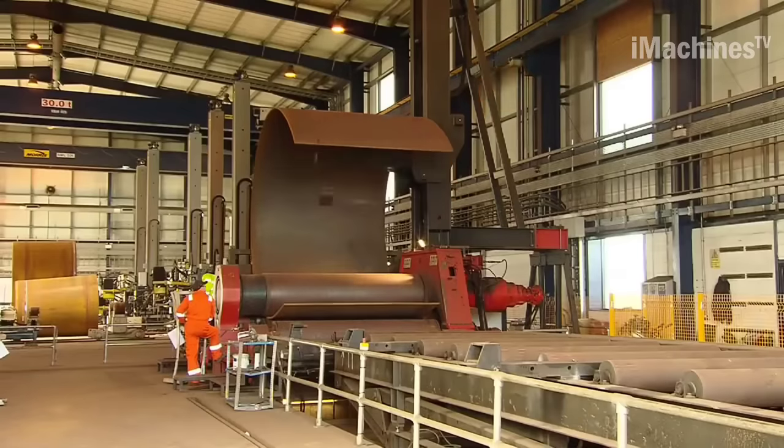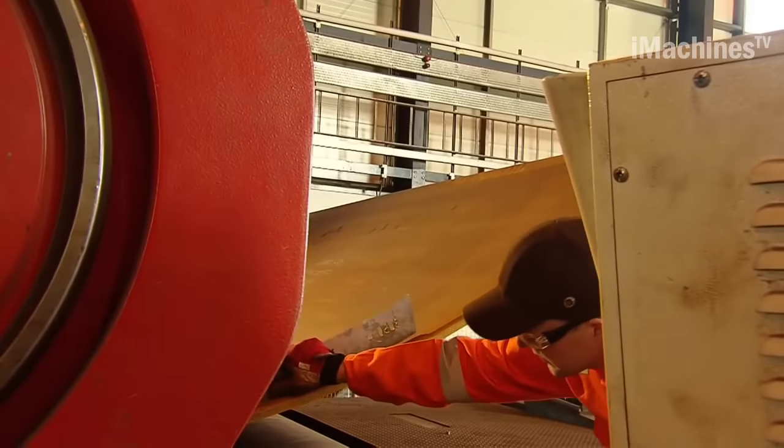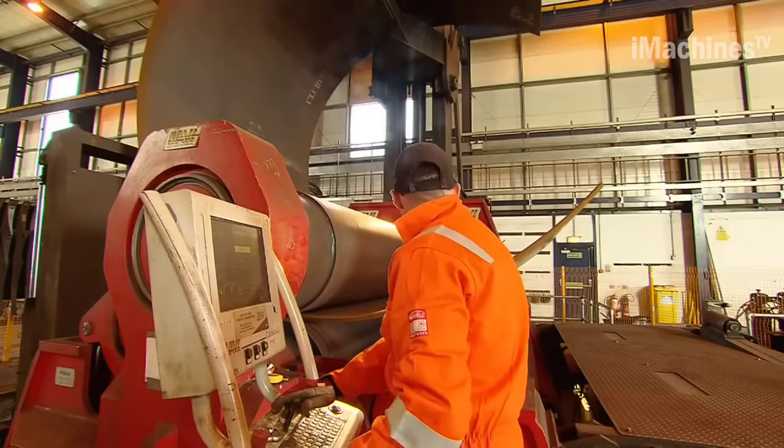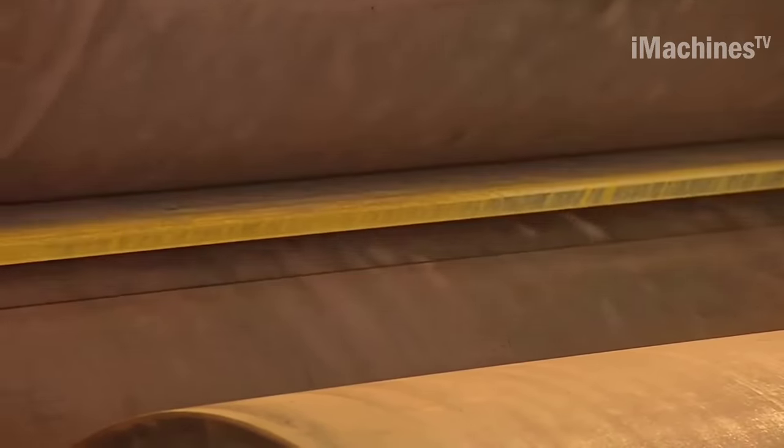The first step is to prepare the steel plate by cutting it to the required dimensions. Once the plate is cut, it is loaded onto the bending machine. The plate is fed between the top and bottom rollers of the machine, with the third roller located on top.